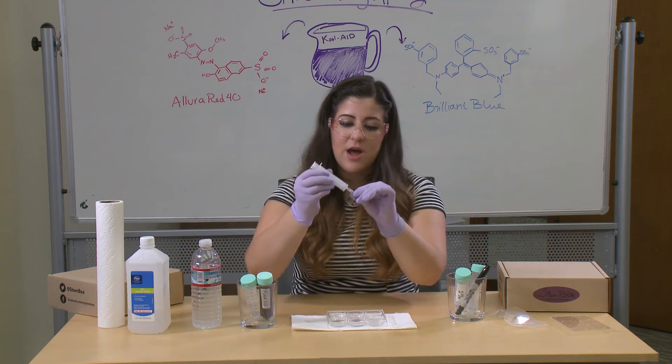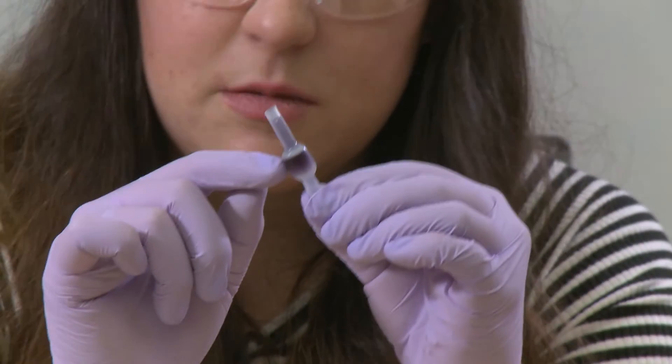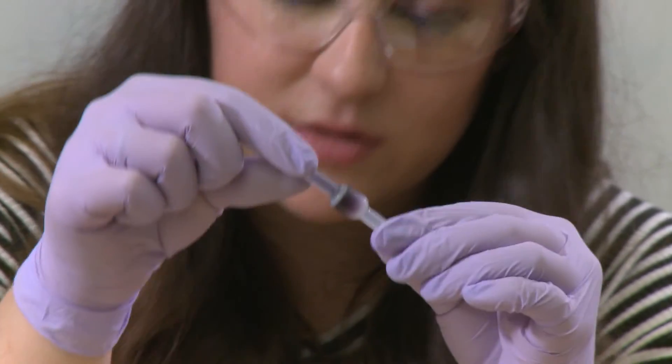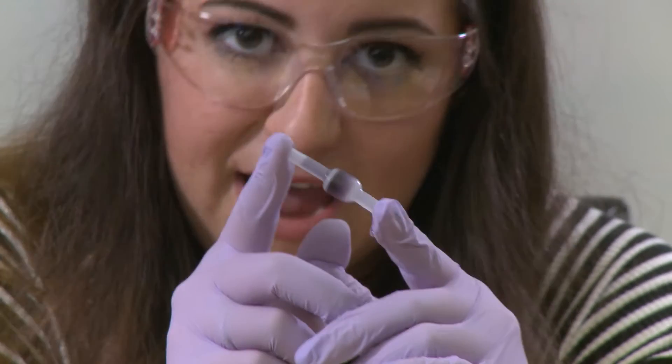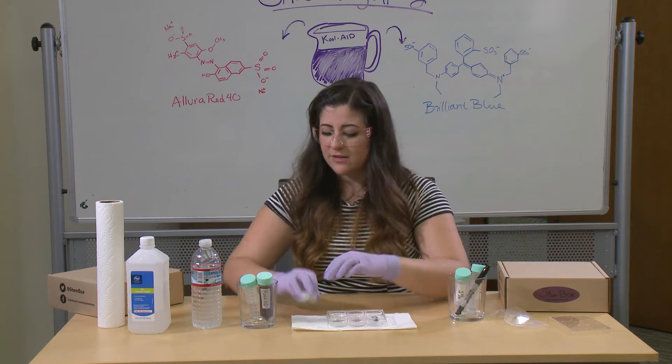Now we're going to unhook the syringe. If you notice, the filter is completely purple — there's some dye coming through the bottom but it's mostly purple. That's all of the dye from the Kool-Aid stuck in that filter. Put it in a well to rest.